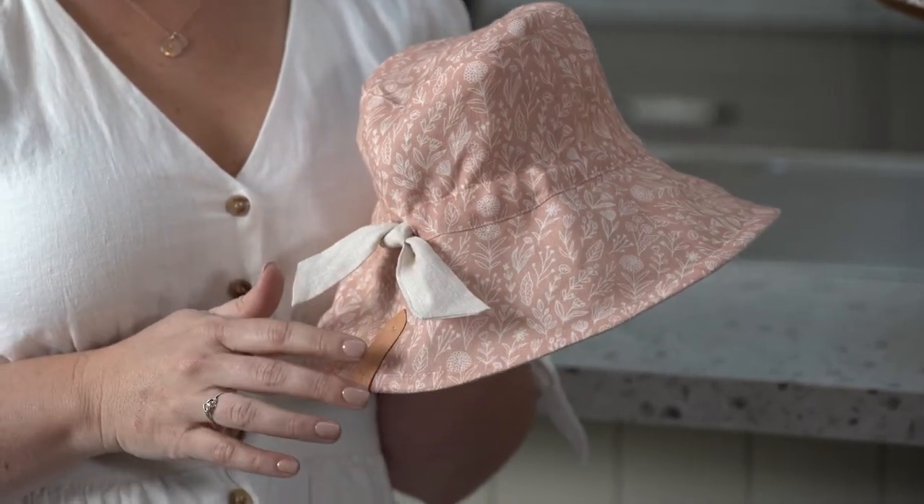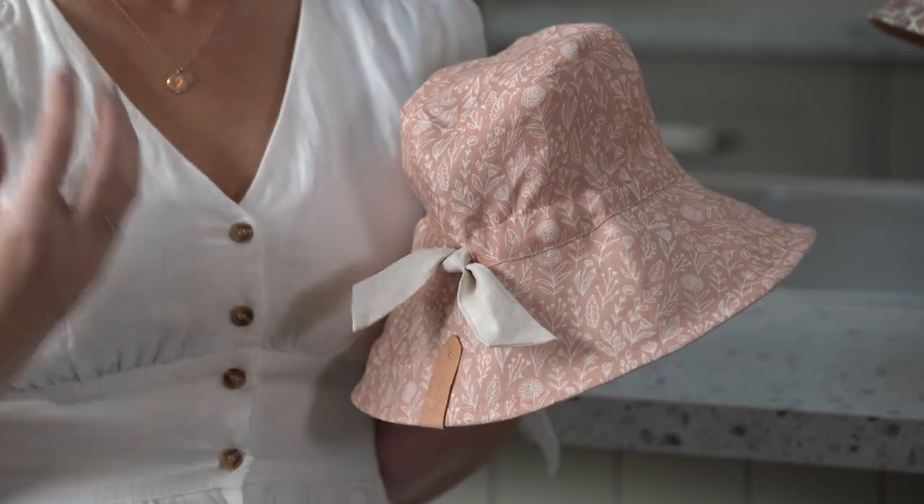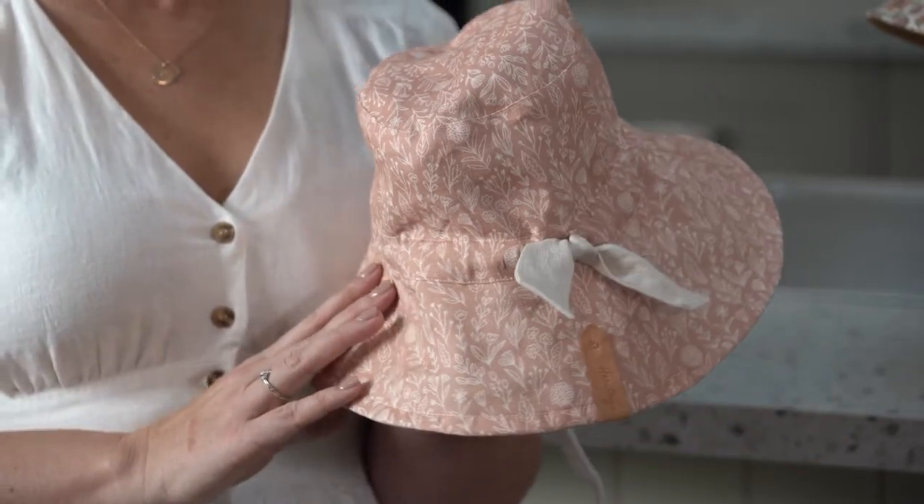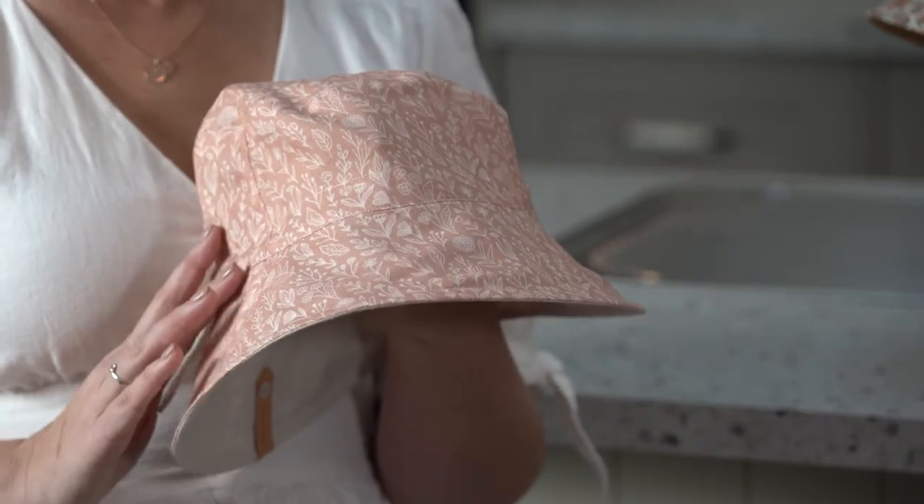They're elasticated too, so they're gentle, not tight and weird on your head at all. And you're going to love this — it's reversible. A gorgeous print on one side and a lovely tonal plain colour on the other, so you can coordinate it with heaps of different outfits.